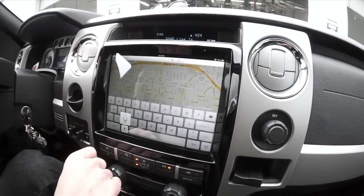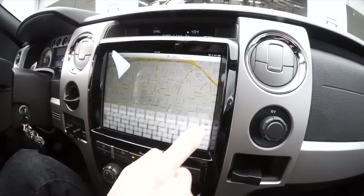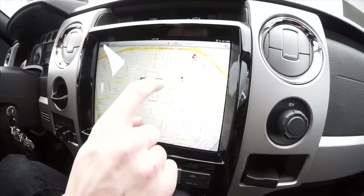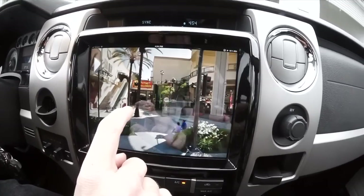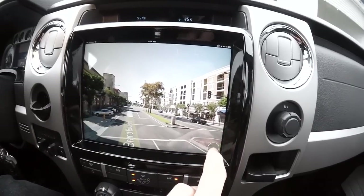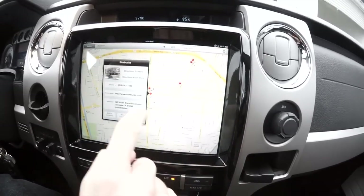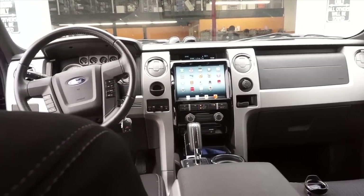Starbucks? The voice dictation on the iPad 3 is pretty cool. I tested it out with the map software and I was able to search by voice. It finds it.